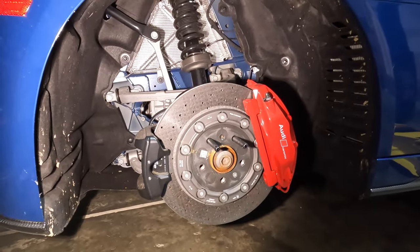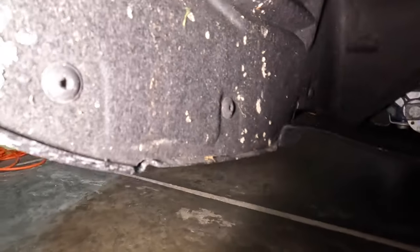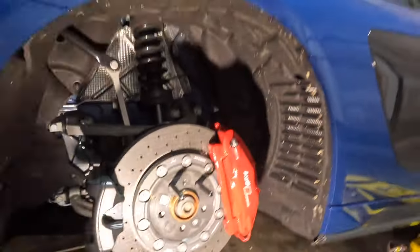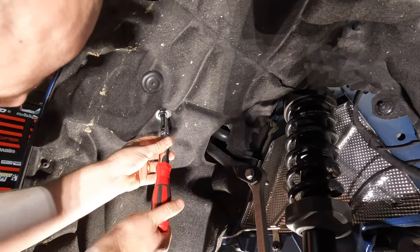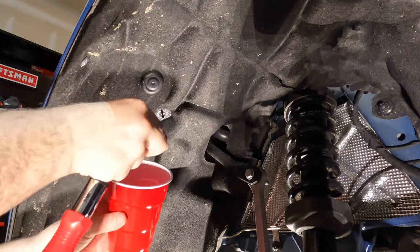Now that we have the rear passenger wheel removed, we can work on removing the wheel liner. There's various bits of hardware holding this in place, including T25 Torx bolts all the way around, some 10 millimeter plastic nuts, and at least one pop rivet. You definitely don't want to lose these, so I recommend putting the hardware in a cup or some kind of container so you don't misplace it.